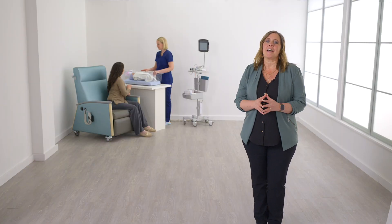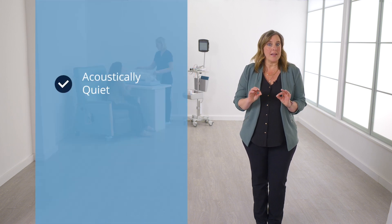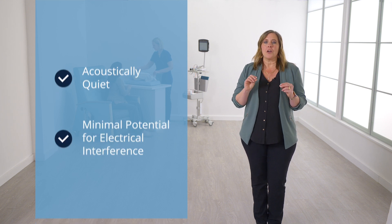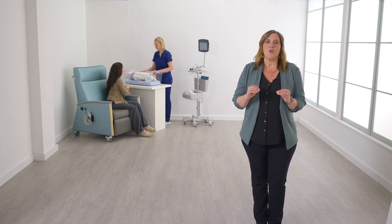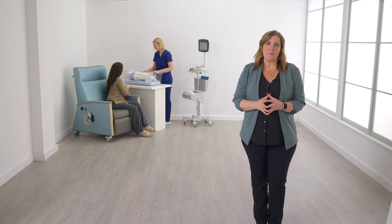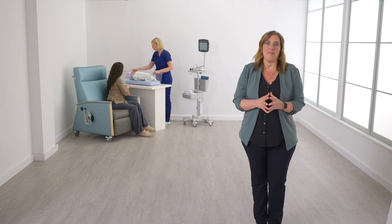Preparation is the key to success in newborn hearing screening. The ideal environment for hearing screening is one that is acoustically quiet with minimal potential for electrical interference. Acoustic noise has the potential to cause a refer result even for babies with normal hearing. If the noise is too loud, it can drown out the stimulus or even wake the baby. The following steps can be taken to reduce acoustic noise and electrical interference in the test environment.